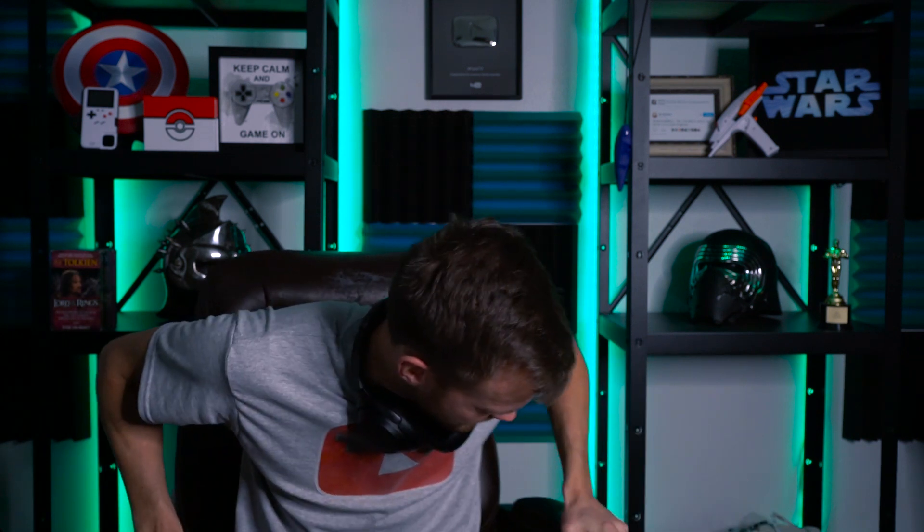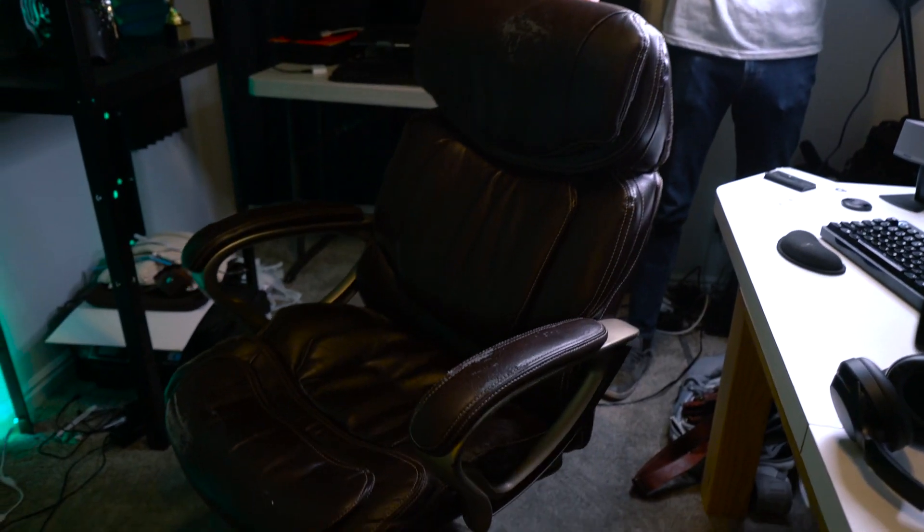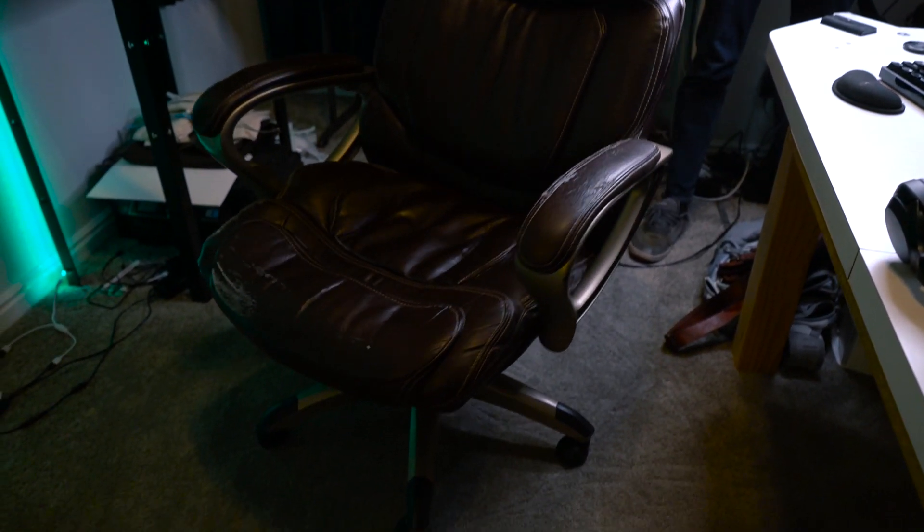There you go — that's the rig I've been using. If you've got any specific questions about it, let us know down in the comments and we'll fill you in. Oh, also — this is the gaming chair. It's a chair made for office use, quite comfortable. I think it was 20 bucks at a thrift shop — a good deal right there. Thanks for watching, we'll see you next time.